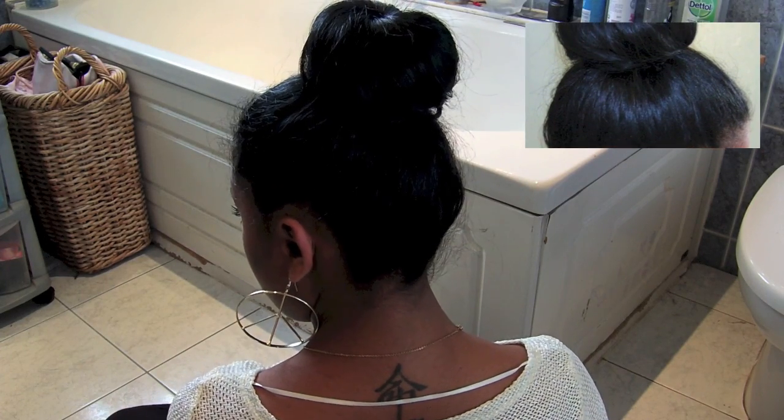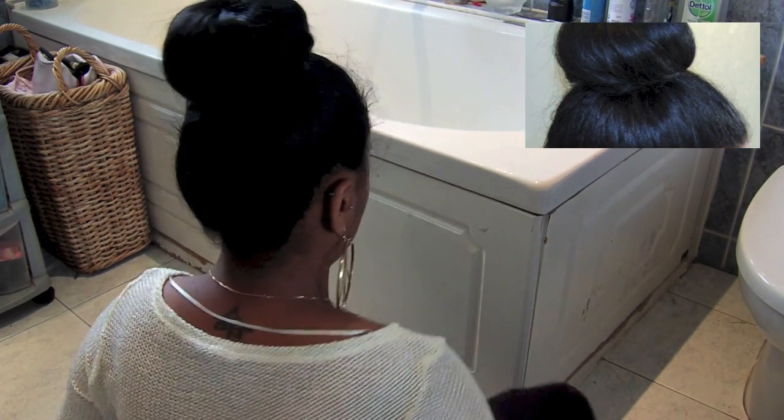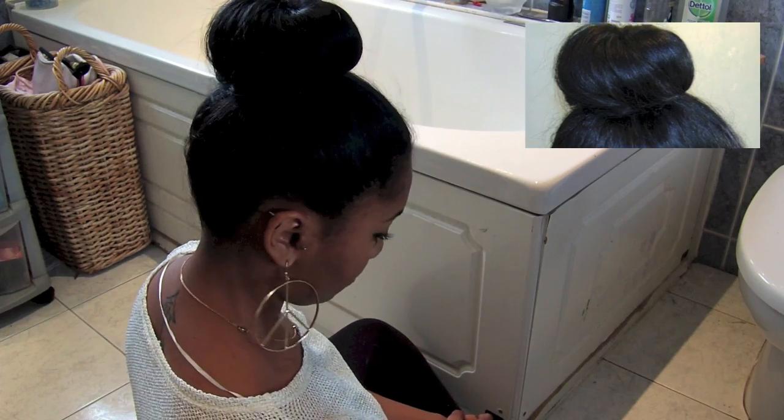Hey guys, I'm back with another tutorial. This one is going to be on a donut bun, so if you like it stay tuned and I hope you enjoy.